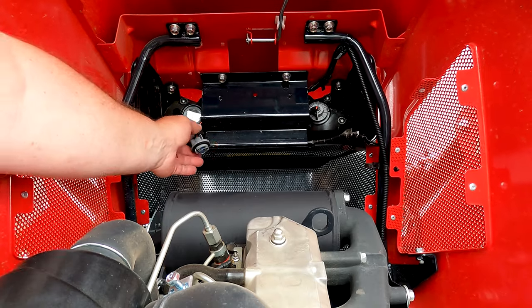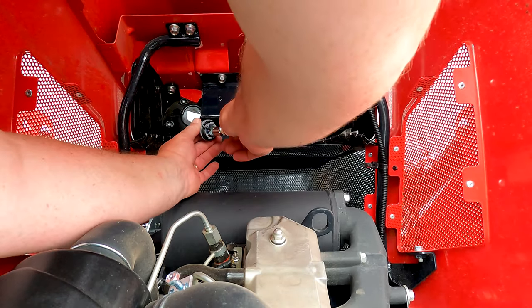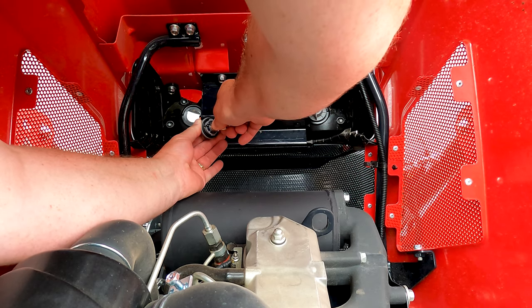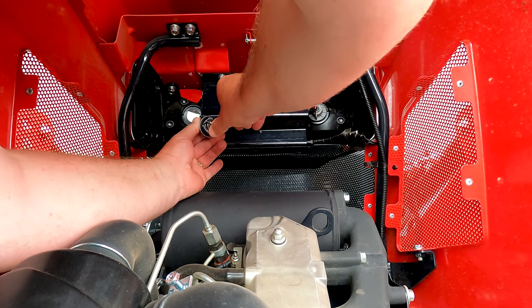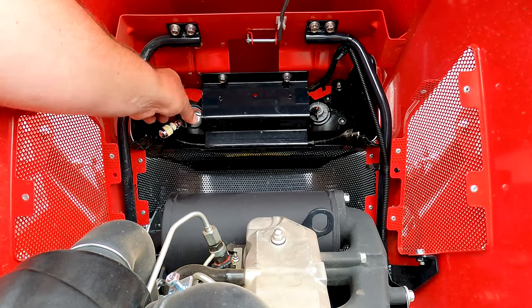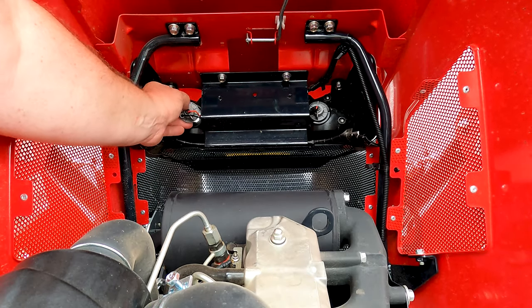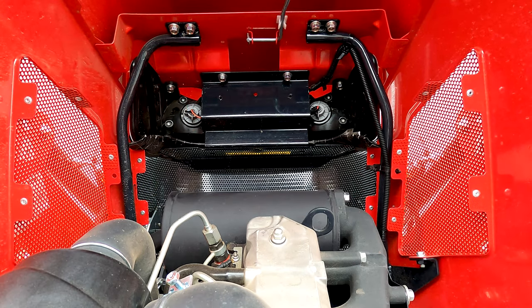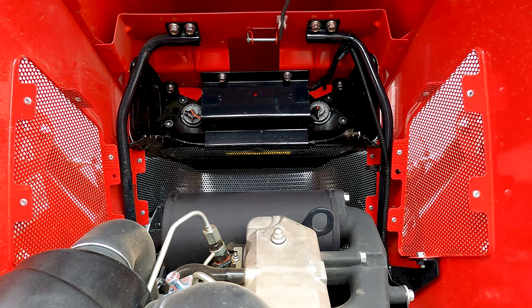To install the new LED lamp, go ahead and line up in the slot, press down, and then go counterclockwise. Then you can line up the assembly and turn clockwise. Do that for the second light and you're all set.